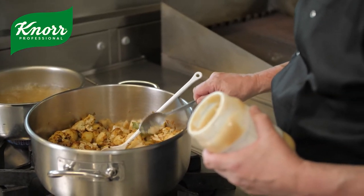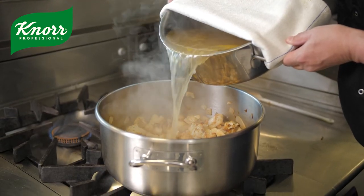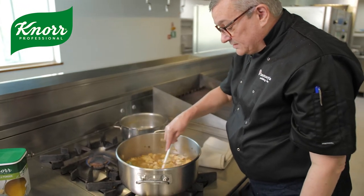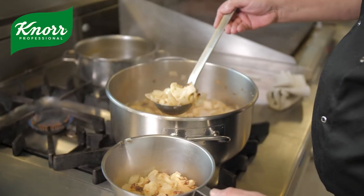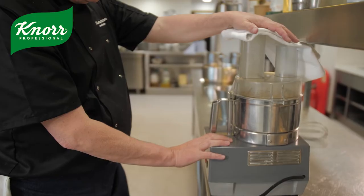Now we're going to add a little bit of garlic puree and stir that in with the stock and the onions, give that a really good stir, and simmer for about five to ten minutes. Once it's simmered nicely, we're going to add this to a processor and blitz until it's nice and smooth.